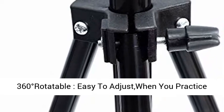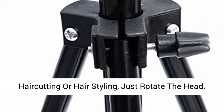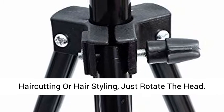360 degrees rotatable — easy to adjust when you practice hair cutting or hair styling, just rotate the head.